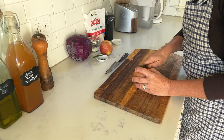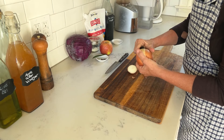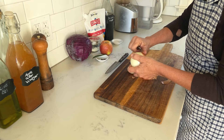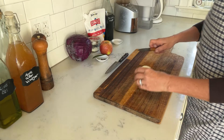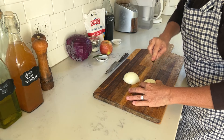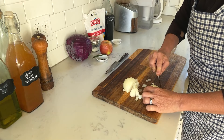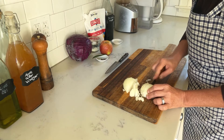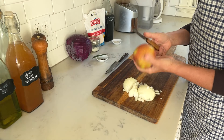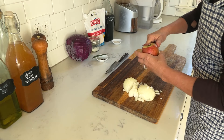First I'm cutting my onion and dicing it. Then I have my apple — I will peel that, quarter it, and also cut it into smaller pieces.